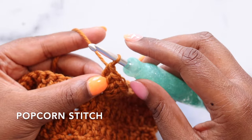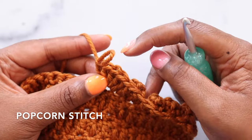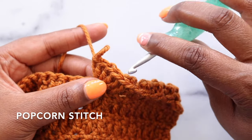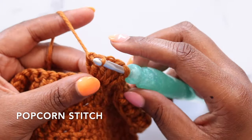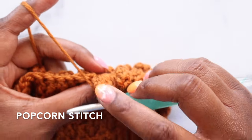I'm now going to lift this loop and insert my hook in the first of my five double crochets — so you can count backward: one, two, three, four, five. I'm going to insert my hook towards me, from the back towards the front of that stitch, drop that working loop back on my hook, tighten down, and pull through the loop to close the popcorn.